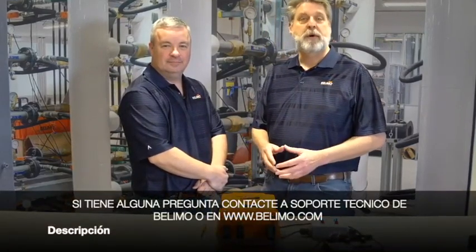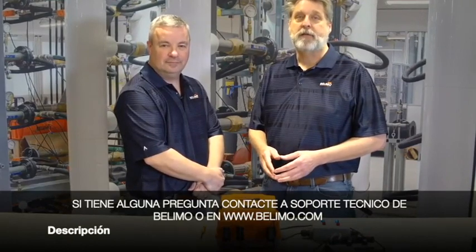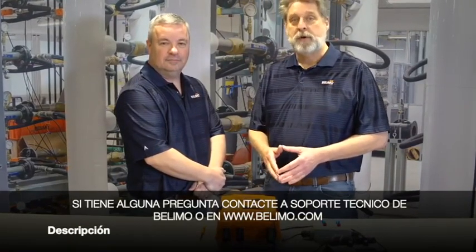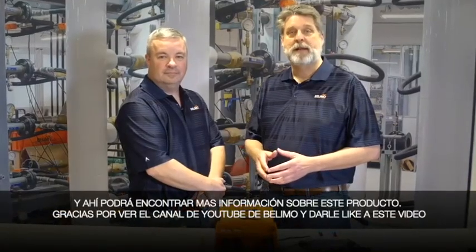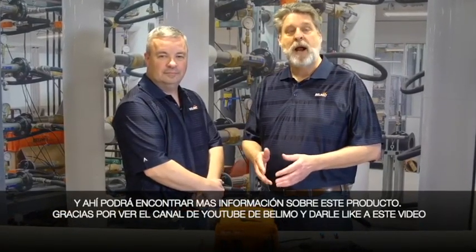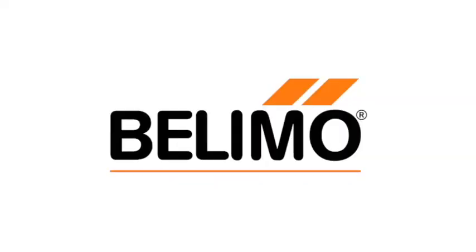If you have any questions, please call Bulimo Technical Support at 1-800-543-9038. You can also go to www.beliebo.us and find more information about this product there. Thanks for watching the Bulimo YouTube channel — be sure to like this video. We'll see you in the next video.